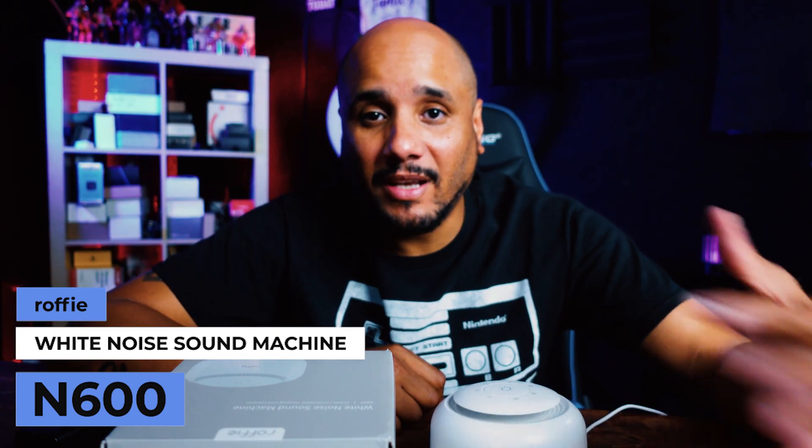What's up guys, do you have trouble sleeping like I do — insomnia, sleep paralysis? Well, a company by the name of Rophy contacted me a while ago. I've had this machine for a while to see if I wanted to review their white noise machine. I've been using it for a while now and now I'm going to review it.